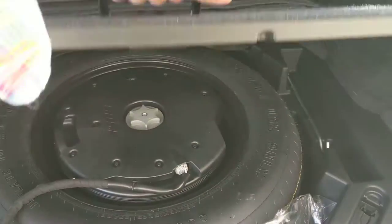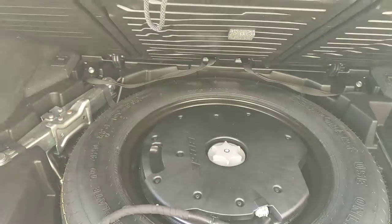You've got your power liftgate — clean. Your floor mats, spare tire, jack, all that kind of stuff.